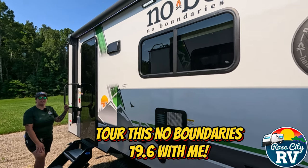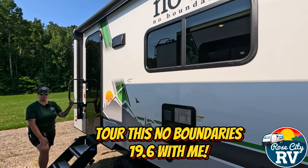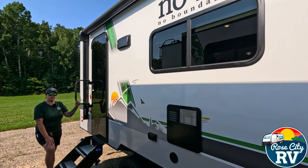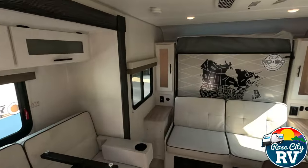Hello everyone, I'm Molly here with Row City RV of Michigan and today we want to take a look at this No Boundaries 19.6. Is this the right model for you, you might ask? Here are five key specifications to help you decide.